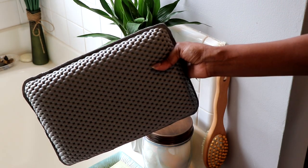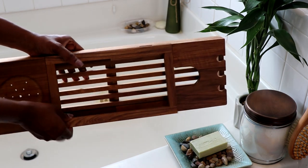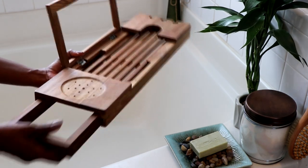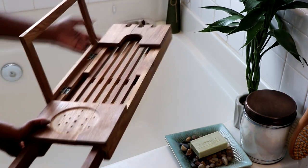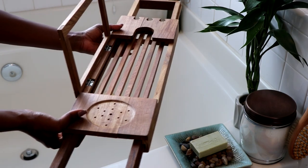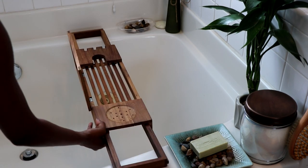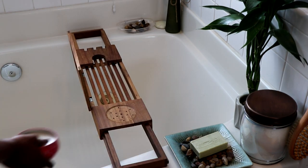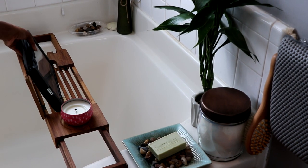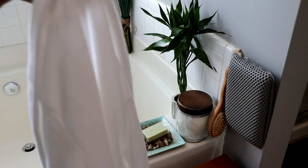You also have to get a bath tray or caddy — I got this one from Bed Bath and Beyond. I love it because you can put your book or tablet up here to read, it has a space for a cup or candle, and you can set flowers up here too. It's very usable and I really enjoy it, so I will link this below.